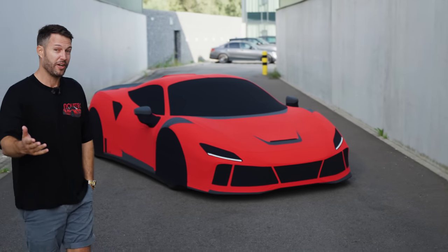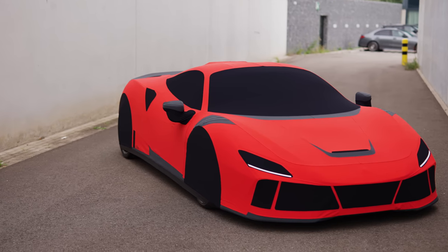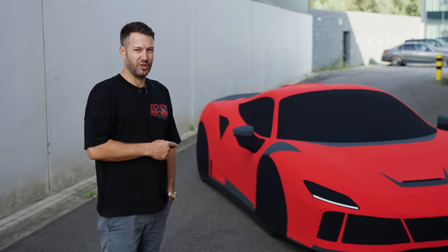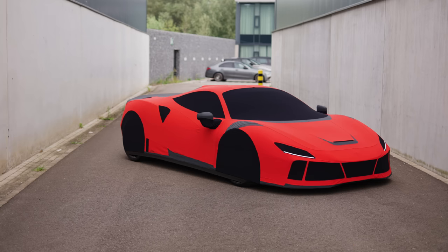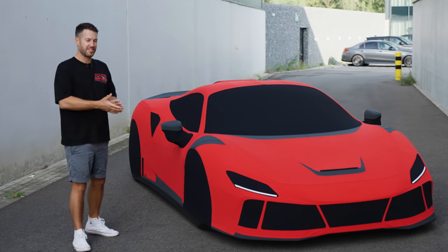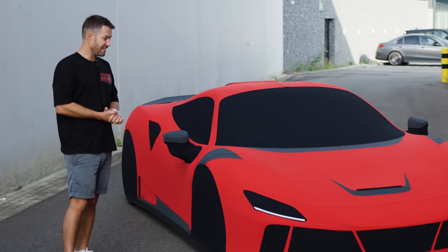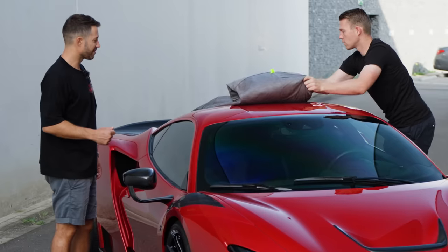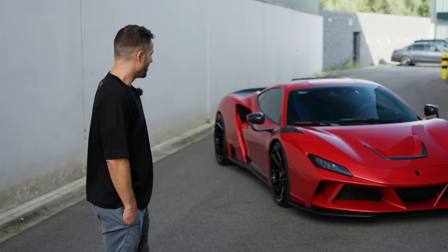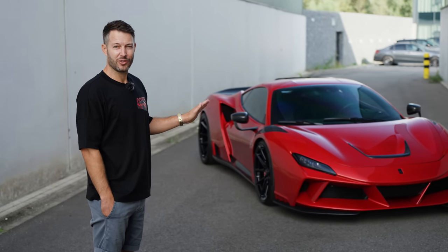You might ask yourself why in the world we would be doing something like this. It's because it's light and you can push it anywhere you like. This is actually one of the most special F8 Enlargos underneath there, taking a little rest before we unveil it, but the cover in itself is something special as well — fitted exactly to the car underneath it with all the different accents. Without further ado, maybe I get some assistance and we uncover it. So there we go: this one of 15 Novitek Ferrari F8 Enlargos in Rosso Magna.